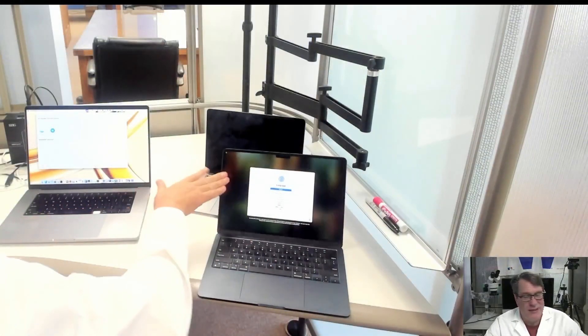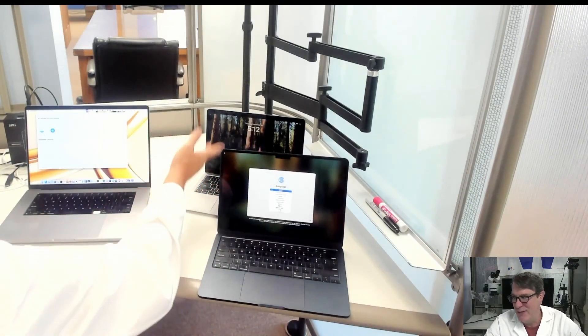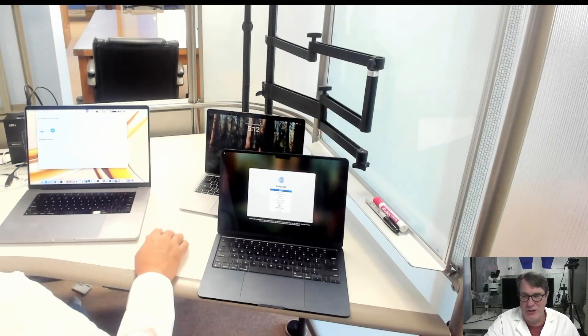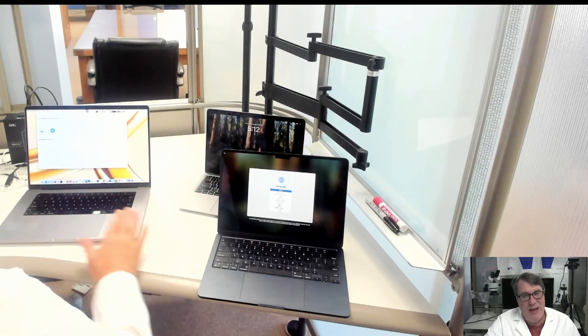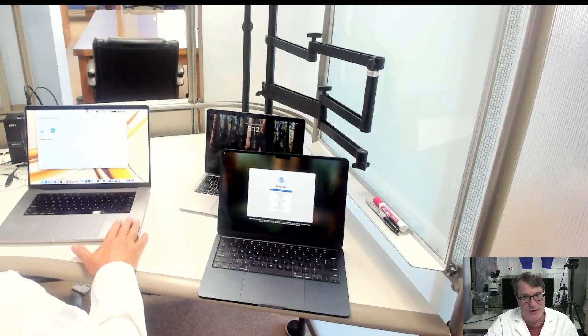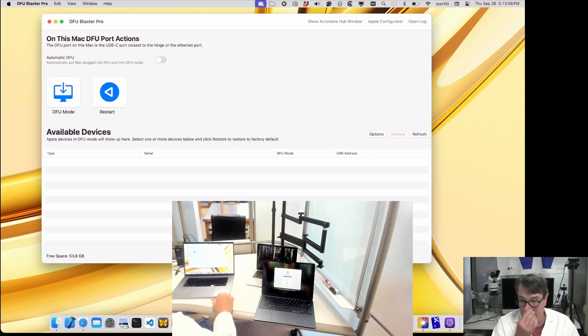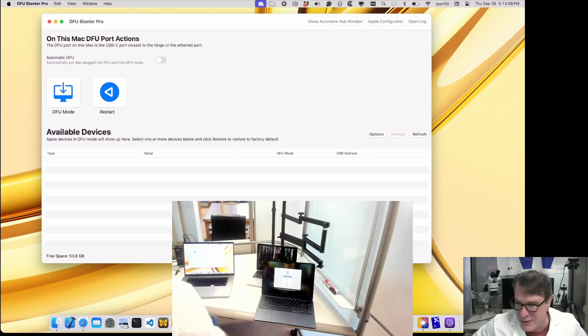Let me show you my setup. I have two Macs here that are the target Macs — one's at the login screen, the other one's at the setup assistant. It doesn't matter what state they're in. I'm going to restore both of these Macs. I also have an admin Mac, which is an Apple Silicon Mac running DFU Blaster, which I'll show you here. It will allow us to easily put these machines into DFU mode and then restore them.